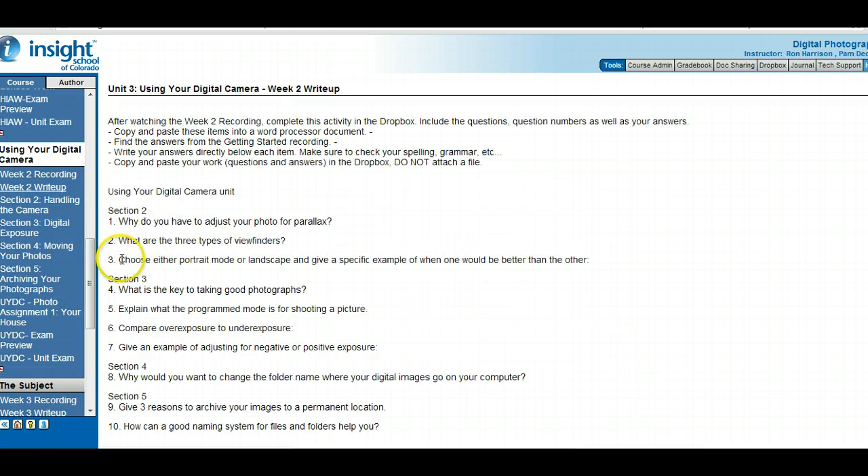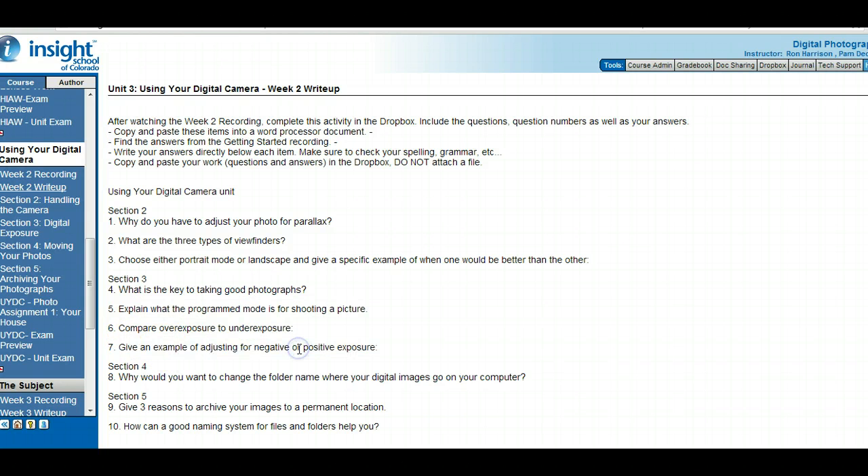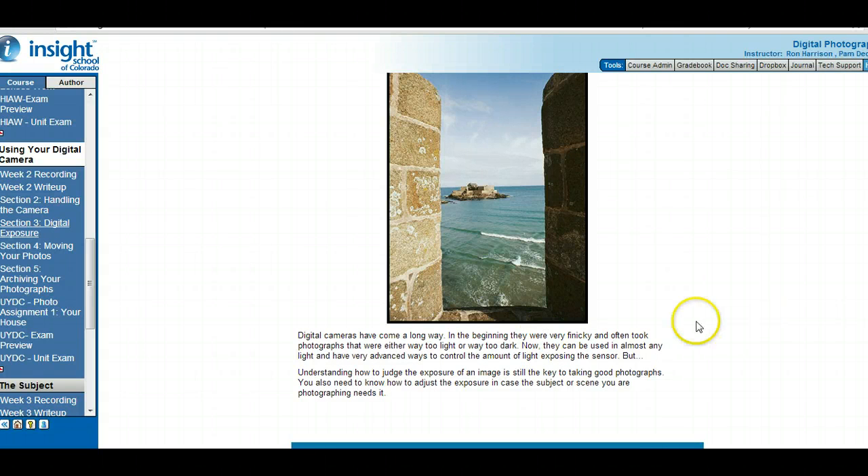Let's go to the write-up — we answered all these questions. Make sure on that one you choose either portrait or landscape and give a specific example. Section three write-up questions: what is the key to taking good photographs? Explain what program mode is for pictures. Compare overexposure to underexposure, and give an example of adjusting for negative or positive exposure. The key to taking a good photograph is judging the exposure — being able to judge the exposure of an image is the answer to that Class Connect write-up question.